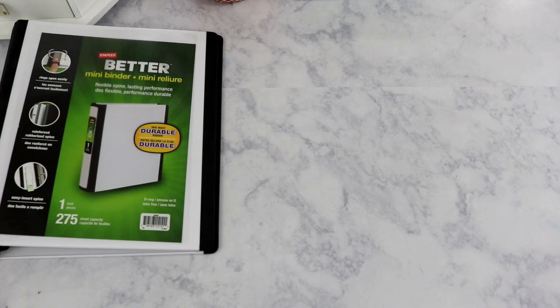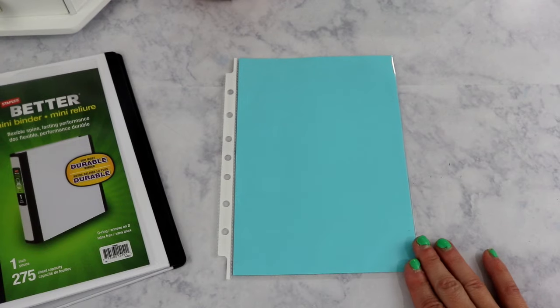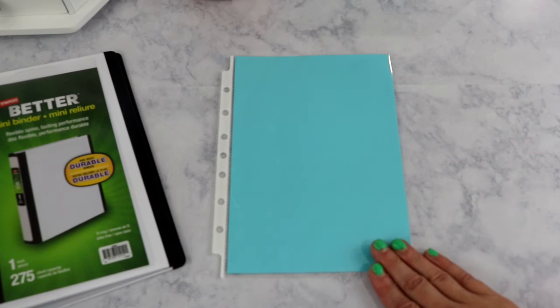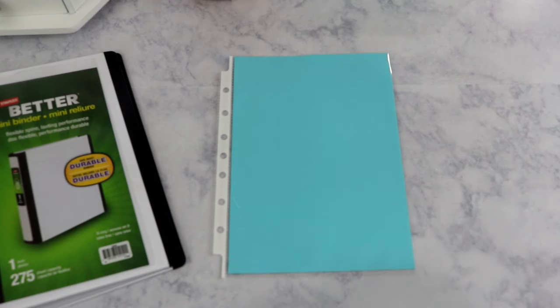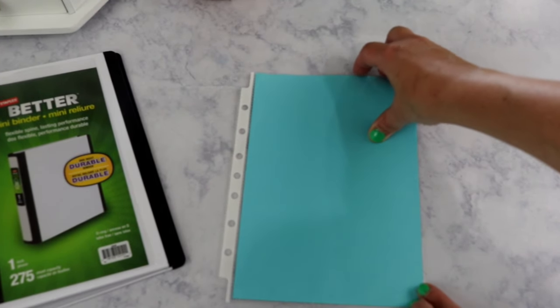The binders are not organized the same way — they are all organized differently. I've used different types of dividers and different types of organization inside each one. I'm going to share the products I'm using. The first product I'm using in the mini binders is the Avery mini size sheet protectors. These are not used in every single binder, but they are in a majority of them, and I have six different binders to share today.